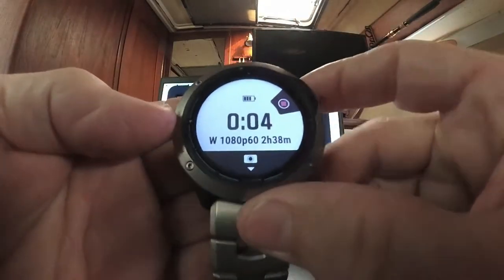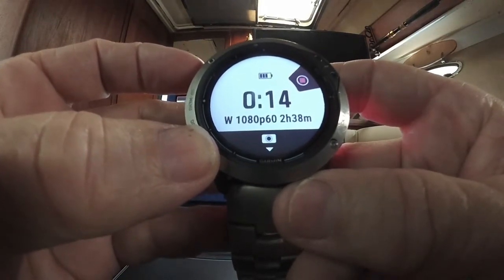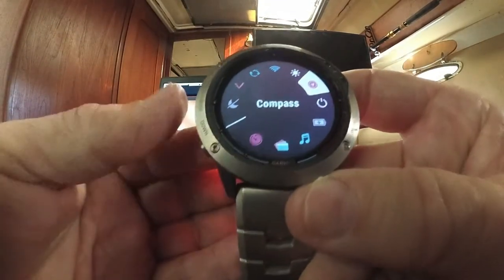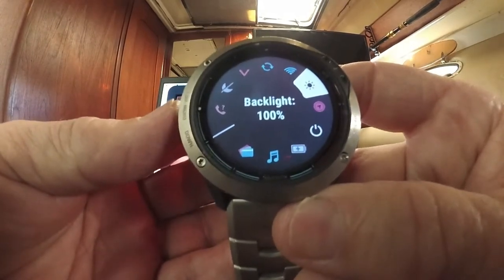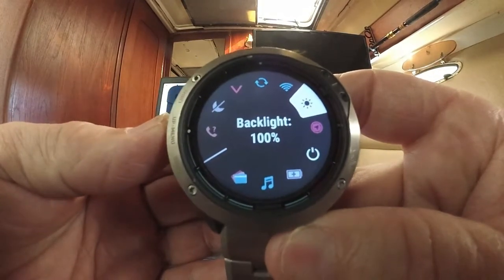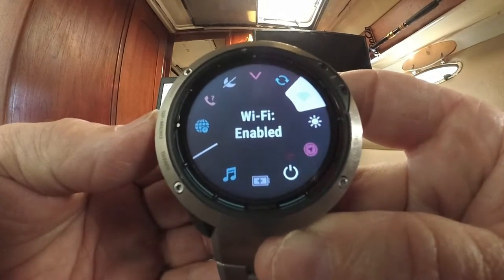The Quatix 6X has five buttons and four different menus. Button number one is your light on/off button, and it's also a control button. If you press and hold it, it pulls up the control menu, which you scroll through using button two (up) or button three (down). I've adjusted the backlight to 100% and extended the time to a full minute. Since it's a solar watch lasting 14 days on a charge, I'm not concerned about saving battery.